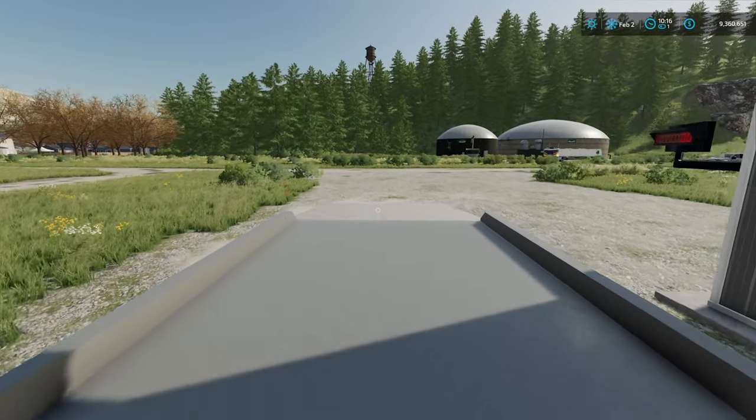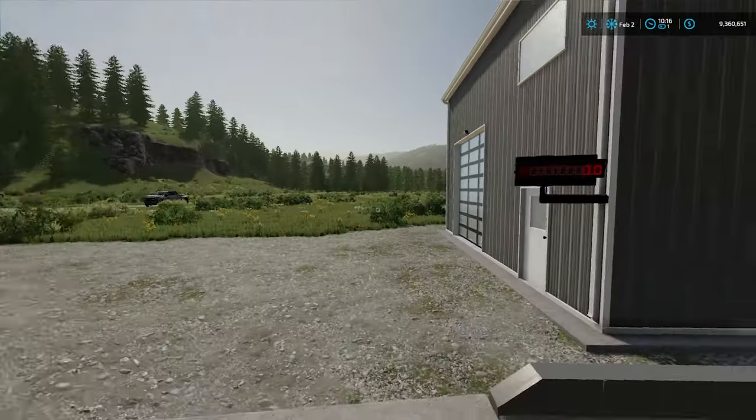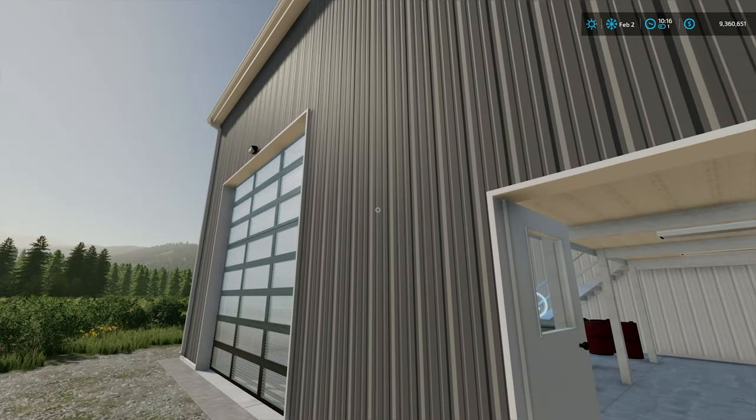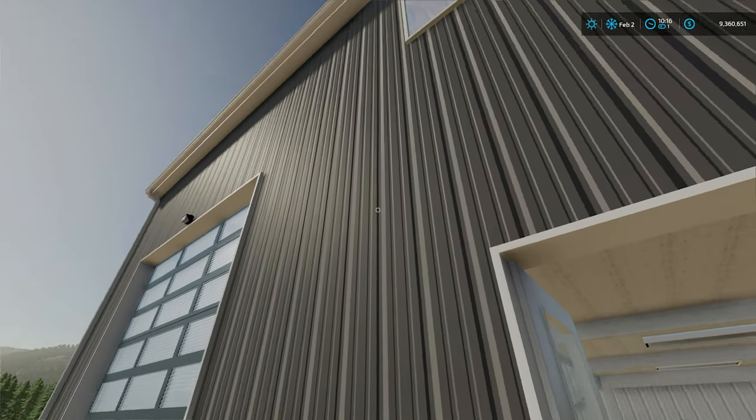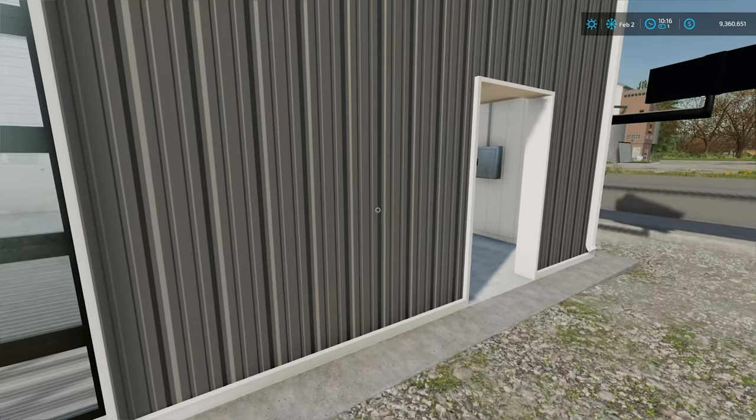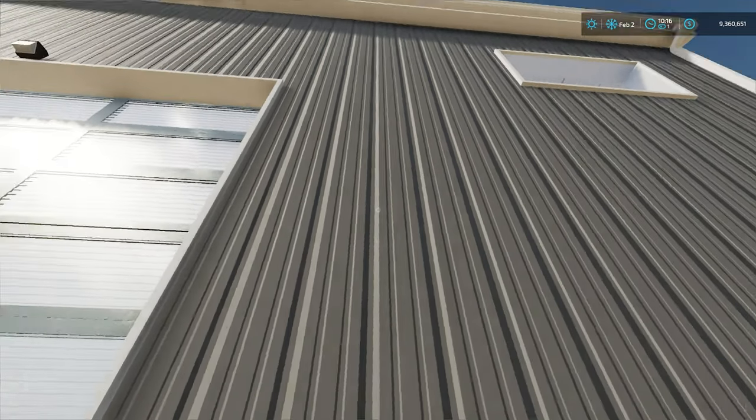We've got a truck over there that we will test. But also in here are a few other little options. As always with Trail of Park Farms, he's done a really lovely job of modeling the corrugated steel on the outside of the building.